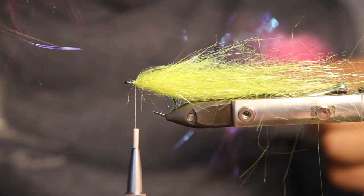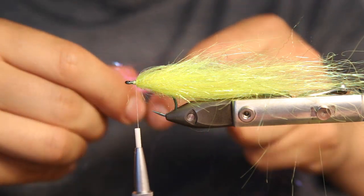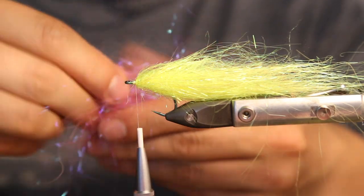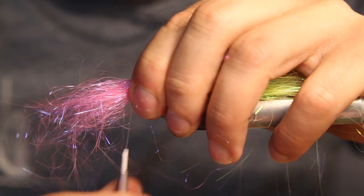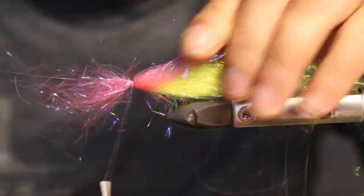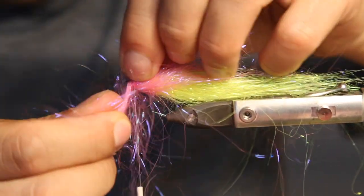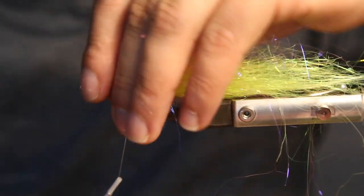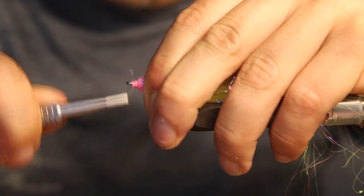Angel fiber — I think it's angel fiber or angel hair. I will just tie it in. Take a bigger bunch for the head; I rip the fibers in two. Going to just tie it down. I think I got this angel fiber from ADH Fishing — you can check, I can put the link in the description.